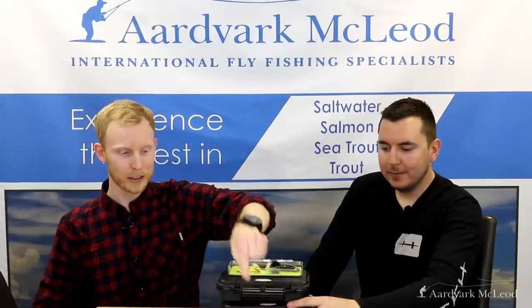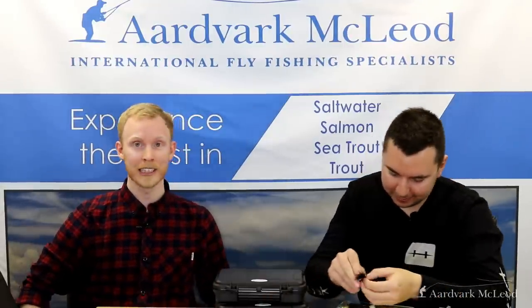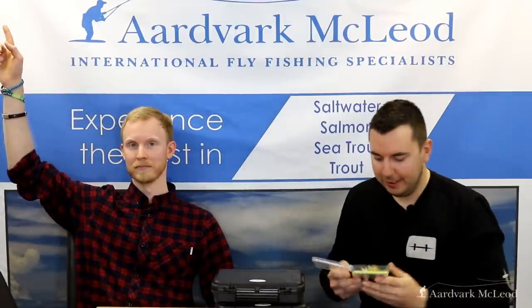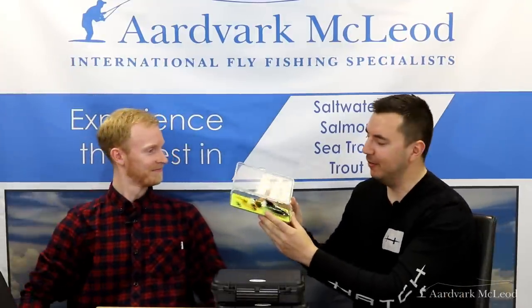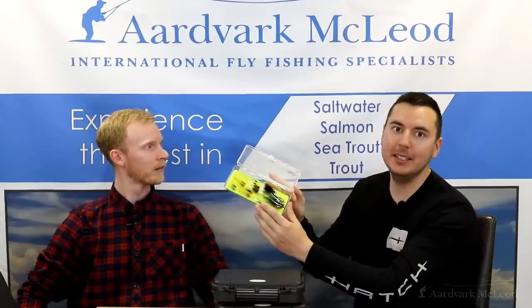There we have it — our wonderful top ten selection from Fulling Mill. Maybe we'll get you into a salmon or two. If you enjoyed this video, go to our page and like and subscribe to our YouTube channel. Leave a comment underneath and we'll pick a winner of a giveaway in a week's time.